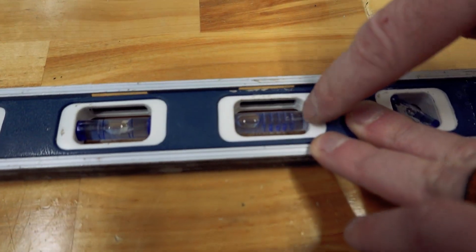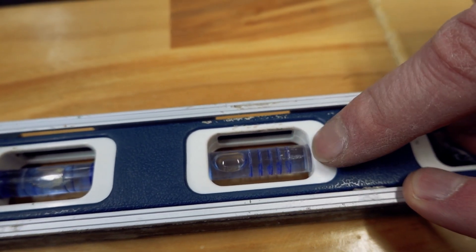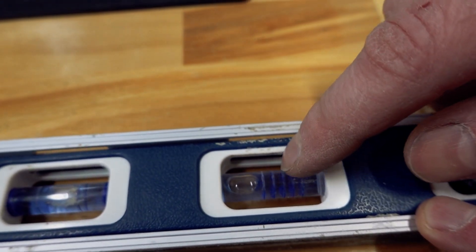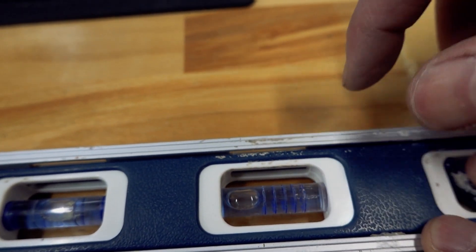This is a slope scale, and these little lines are an eighth of an inch per foot. So if you're doing plumbing, you want it on the second line. It's actually written on them but it's really tiny and hard to see. This is one eighth, a quarter, three eighths, and a half.